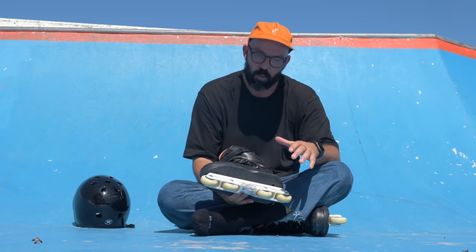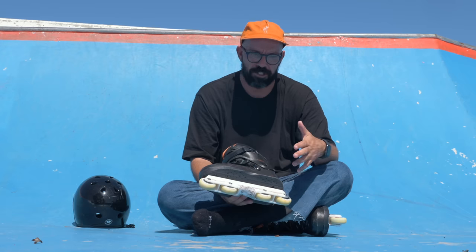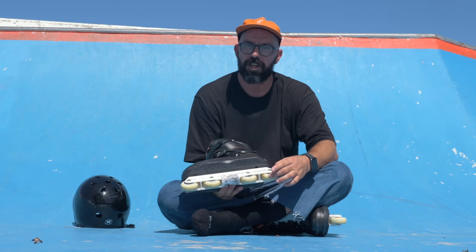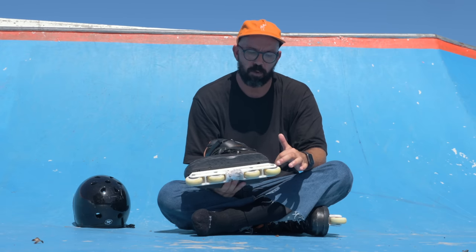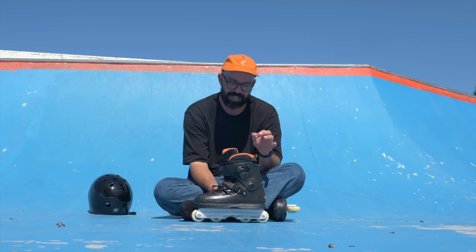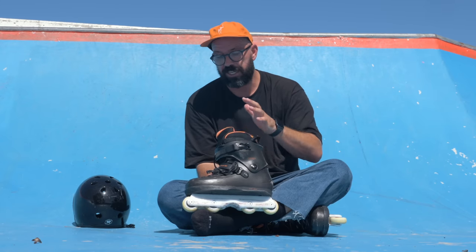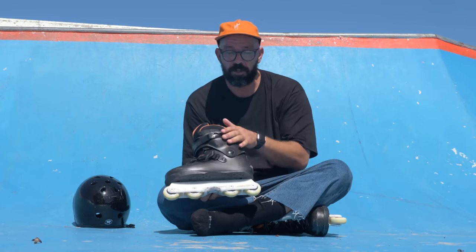I was skating anti-rocker with the 5050 prime frame — the original black version — with some Undercover Apex 60mm wheels, the ones with the aluminum core. By the way, in case you were wondering, this is a size 43, US 10 skate. I didn't change anything on the liner, the laces — this is full-on stock. I just changed the frame because it doesn't come with one.